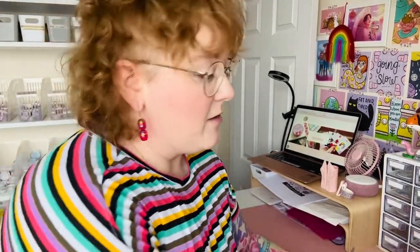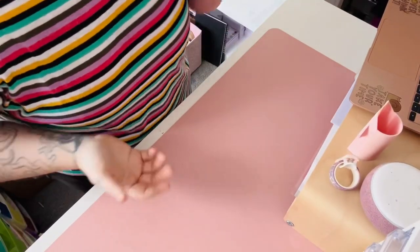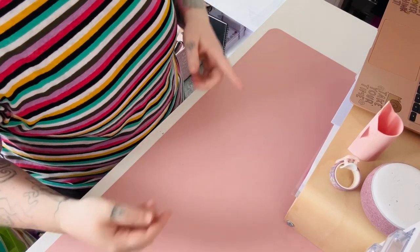Right, let's get into this washi tape — there are two massive boxes and I don't actually know if the box will sit on my desk to show you. I'm going to move some things out of the way and we're going to have a gander and see what we got. I don't even know if my desk is big enough for this but we're going to go with it anyway.